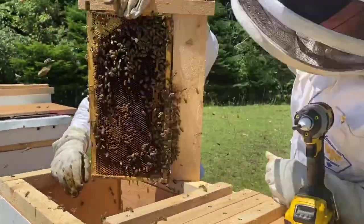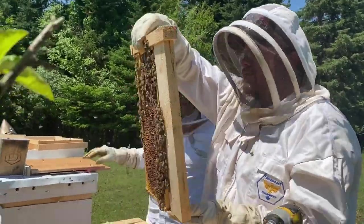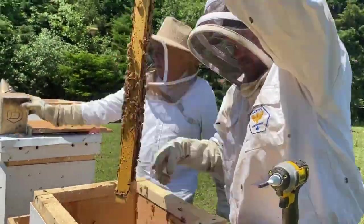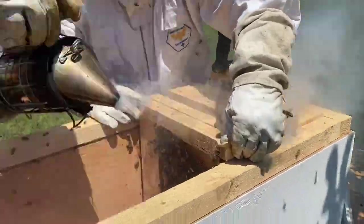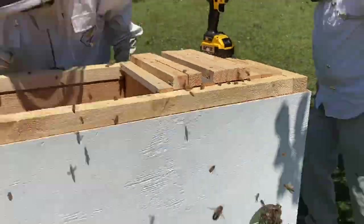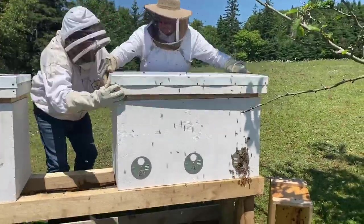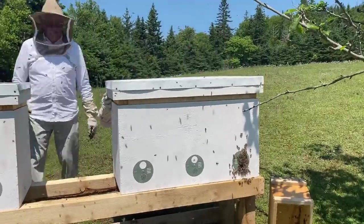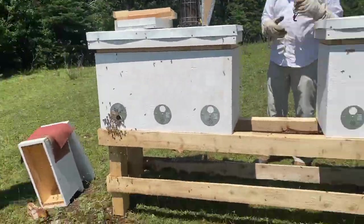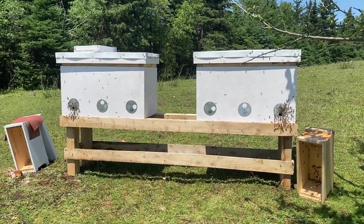I did not manage my first three langstroth hives to the level I really should have if I wanted to be successful, and that was one of the things I didn't like about the langstroth system. My hope with these horizontal langstroth hives is that they will require a lot less time for inspections. And there we go — two new sets of bees installed in our horizontal langstroth hives.